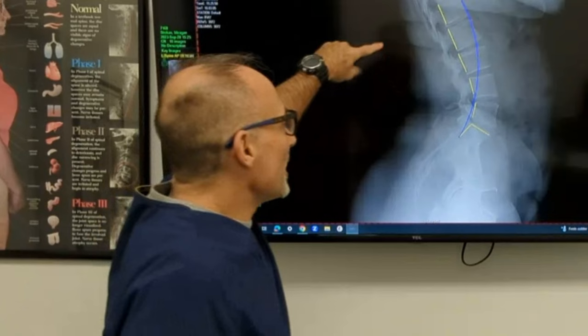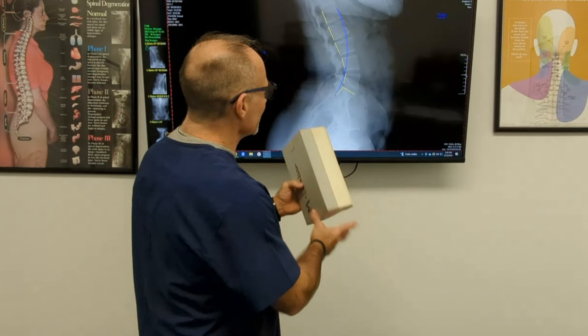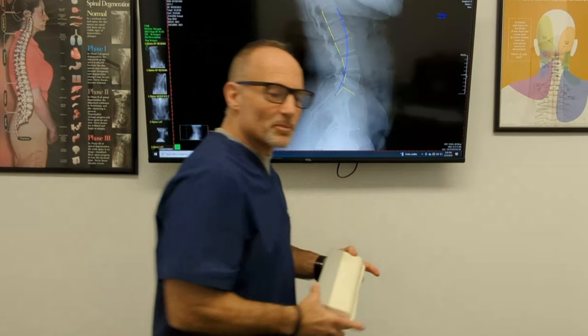Think about what you would do to push the yellow line towards the blue. One of the things you could do is lie on a device called a Denaro roll, which would be placed under the small of your back. This device was developed by chiropractic biophysics — one of the most scientific and published techniques in the chiropractic profession.